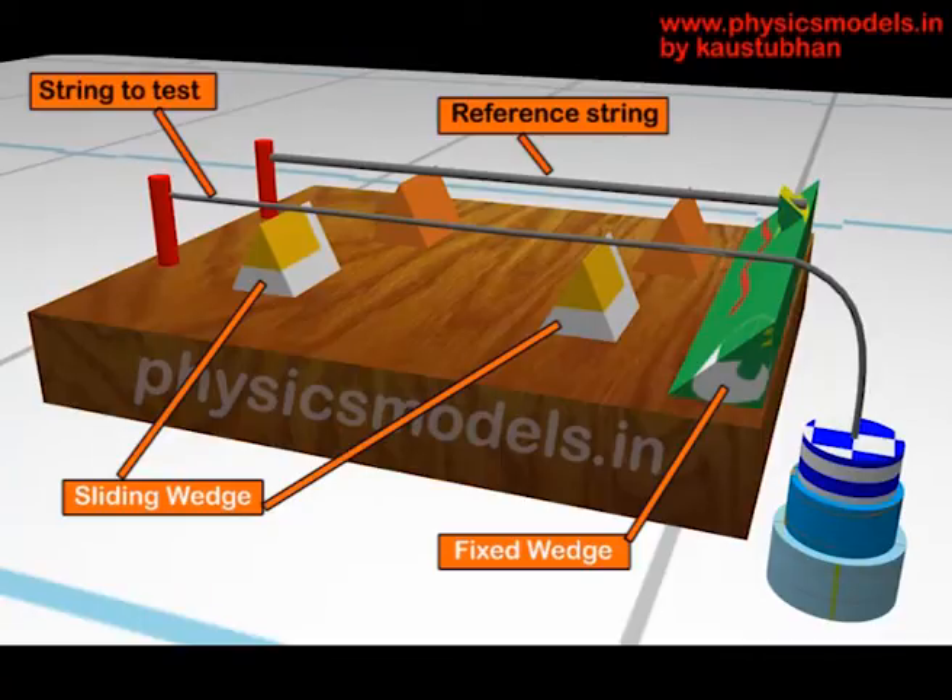The vertical red posts are where one end of the string is fixed securely, and the green wedge at the other end of the wooden block is where the string to be tested is fixed. It hangs over that edge and weights are hung there to increase and vary the tension.